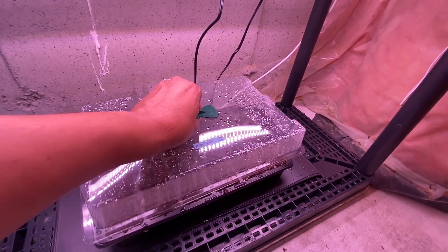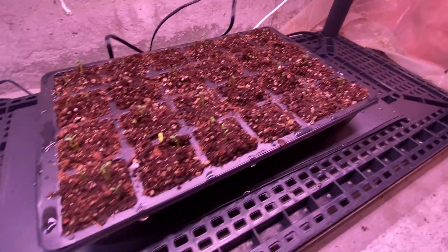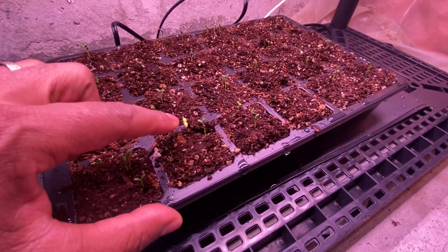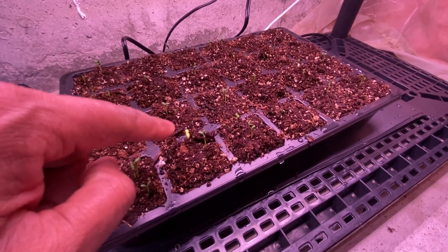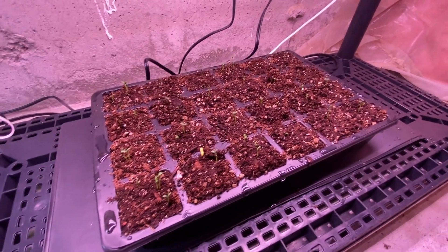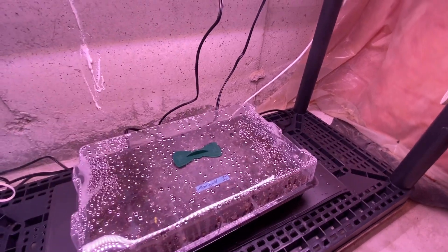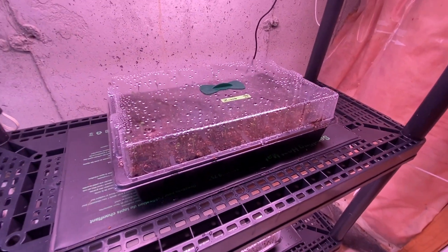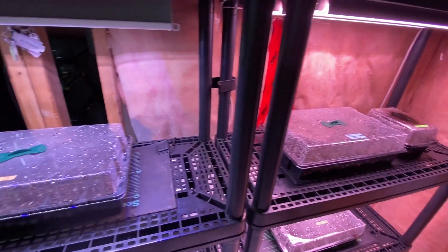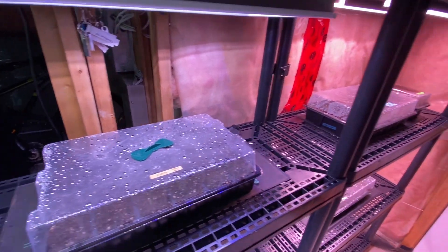The marigolds are beneficial to the plants and once again really good results — every one of them has something growing. You might notice one that's yellow; that's most likely because it sprouted during the off period at night when there were no lights. That's why I have the lights going 12 hours on. Technically I should have them set to 17 hours of light, but I've had absolutely no problem growing them with 12 hours on and 12 off.